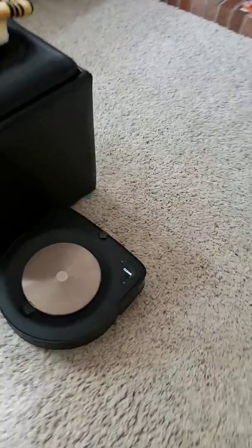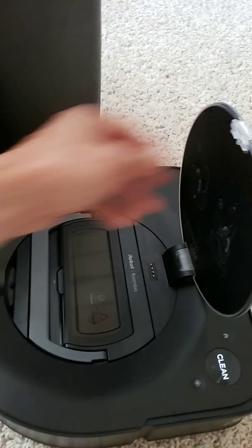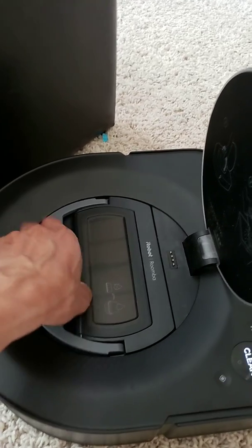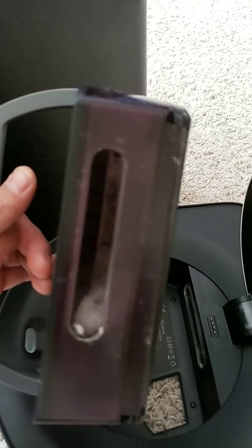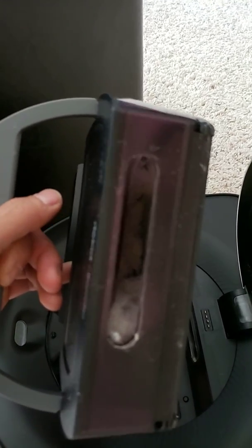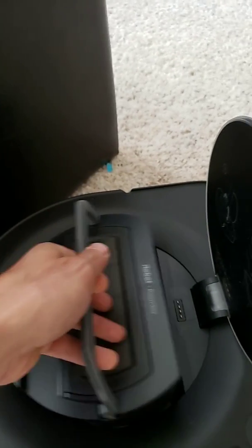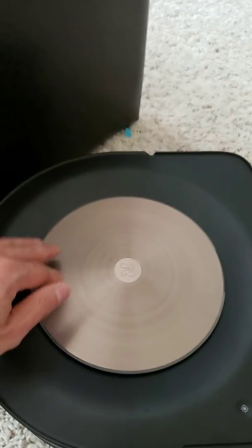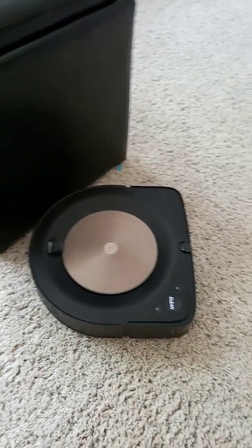Let me pause it for a second and show you the dustbin. There's a lot of white stuff in there. The reason I got the S9 is because my 360 and Roborock would get their dustbins full and only do a partial job, stopping mid-cleaning run. The S9 can return to its charger and resume. I also had an i7 which did great, but it took a tumble down the stairs and broke.